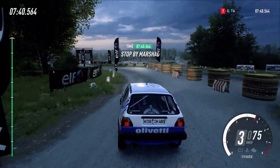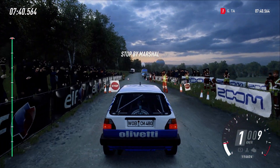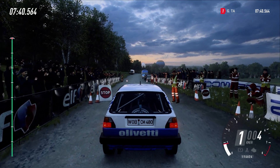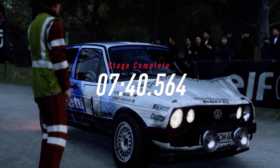Well done. I think we have a good chance of a win in that stage.